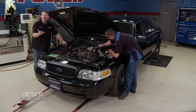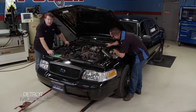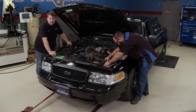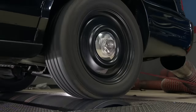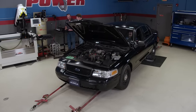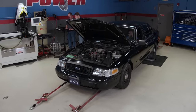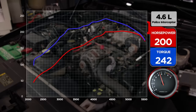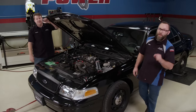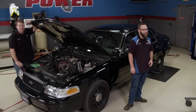We've got our police cruiser strapped on to the dyno and we're about to see what kind of power we get from installing that turbo. We did set a baseline a while back — it made 200 horsepower. Hopefully we can get just a little bit more than that, but we're going to need a custom tune to do it.